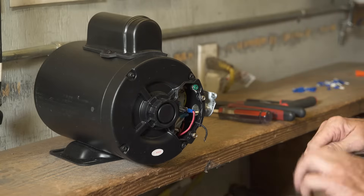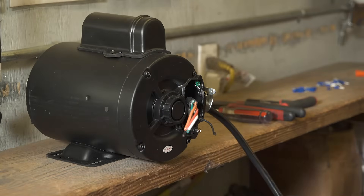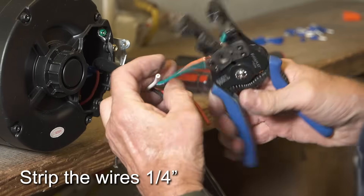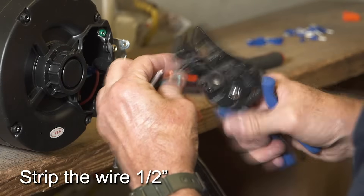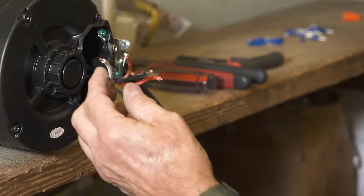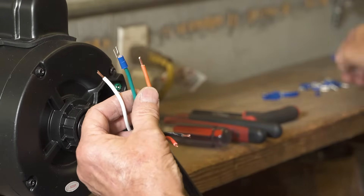Place the switch wire harness into the motor. Strip the white, orange, and green wires one-quarter inch. Strip the black wire one-half inch. Strip the red wire one-quarter inch. Place a fork spade on the green ground wire and place female spades on the white and orange wires and crimp all securely.